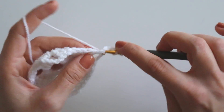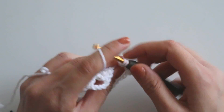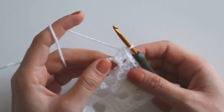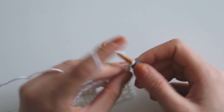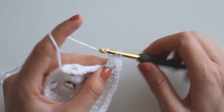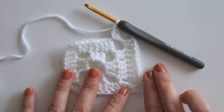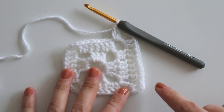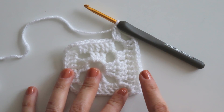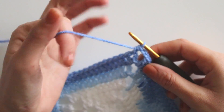Chain three, make a double crochet here, then make two double crochets into that four-chain space. Chain four and make two, make seven, make two, make seven again — we will keep doing like that for two more rows. It will be totally five rows and you will have 19 double crochets on one side.